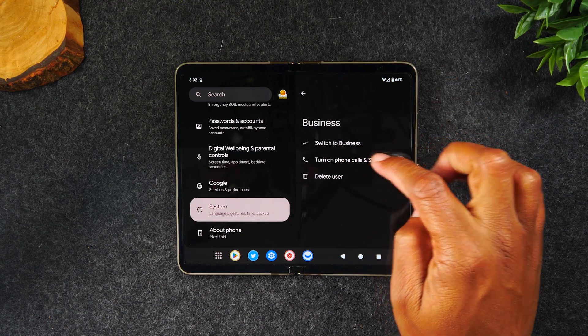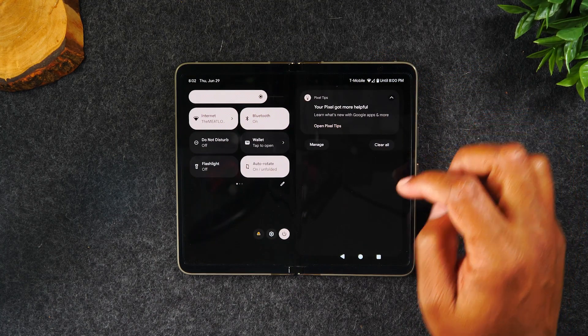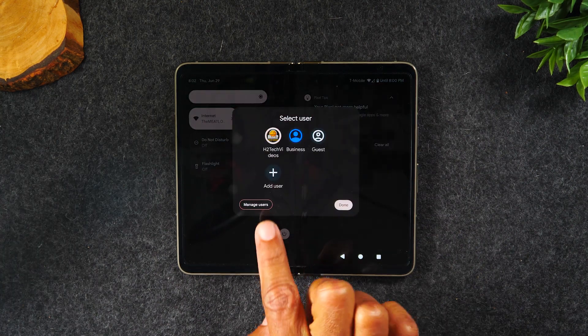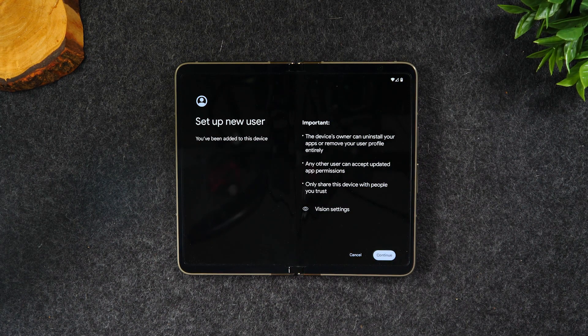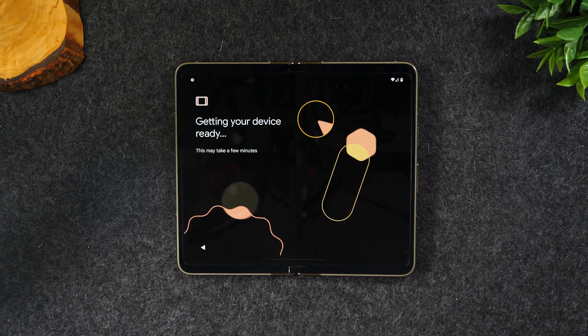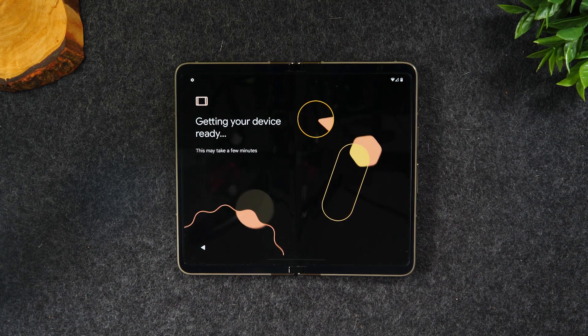After turning on the new user and enabling calls and SMS, hit the home button and swipe down from the top of the screen. You'll now have a profile icon right next to the power button and settings button. Tap on that icon and it will allow you to switch to your business user account. It'll prompt you to sign into whichever email account you want to use for that side of the phone, then you can start downloading apps and set up a completely different look. Think of it like partitioning a computer — we're partitioning the phone to keep files separate and avoid mixing business with personal.